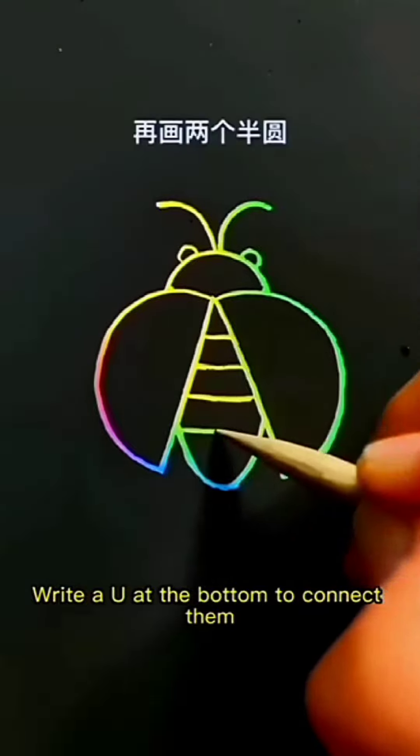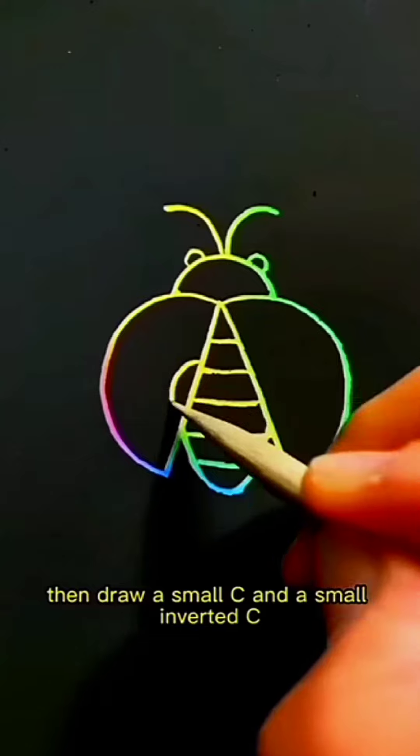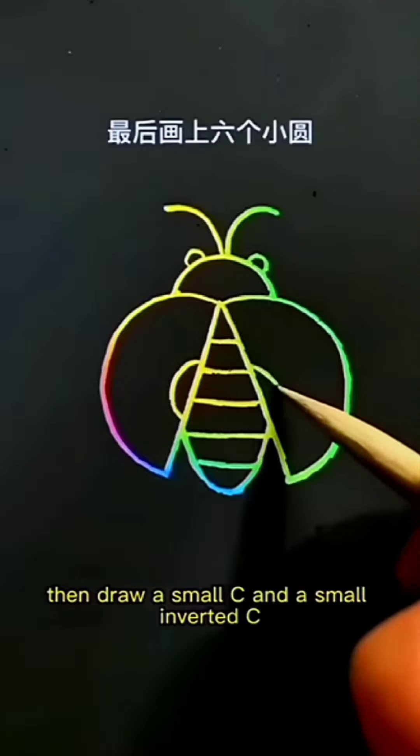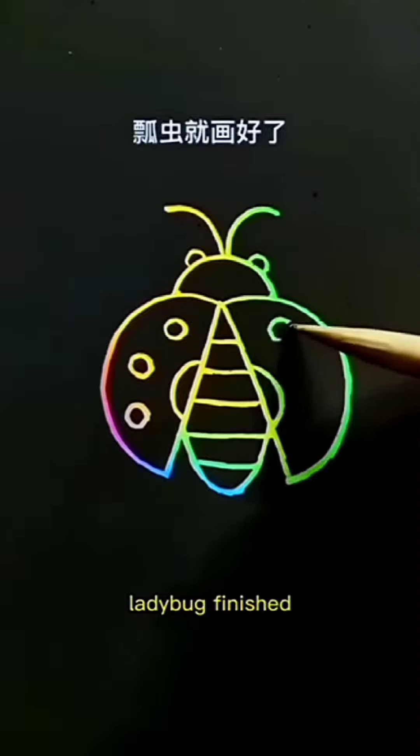Write a U at the bottom to connect them. Then draw a small C and a small inverted C, and finally draw six U's. Ladybug finished.